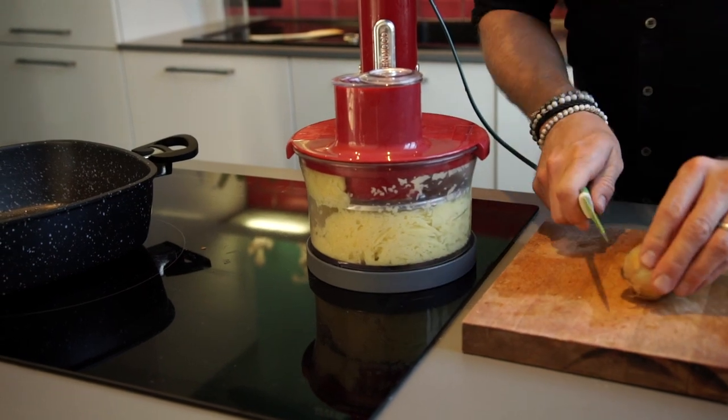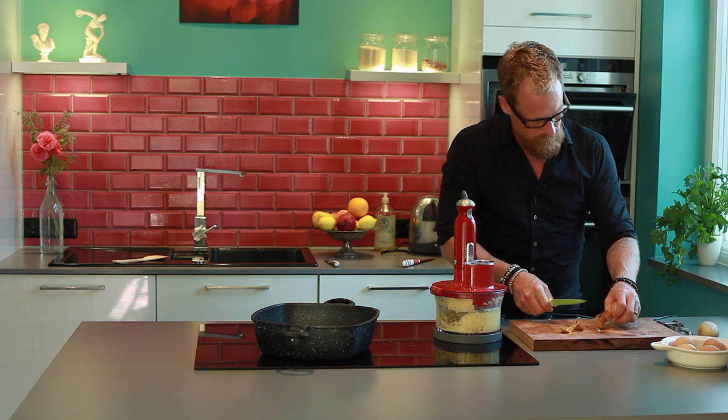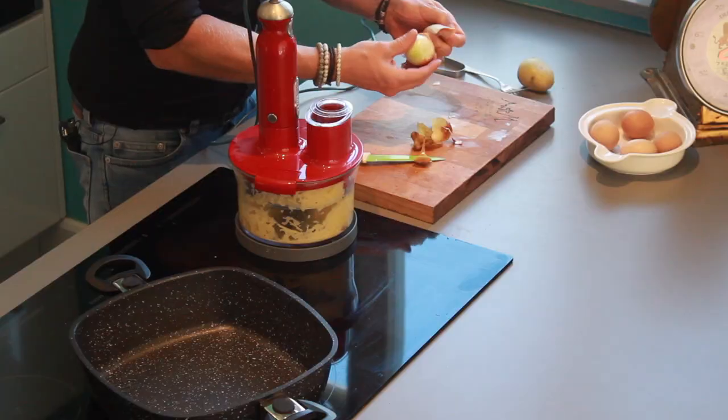All right, now let's have an onion. One of those small onions is enough for about four potatoes.